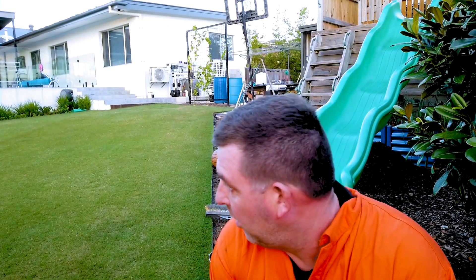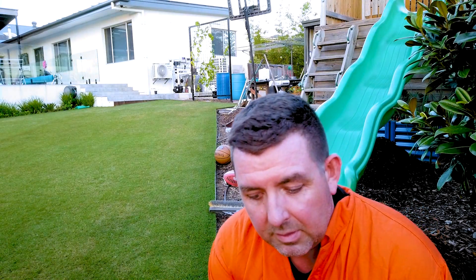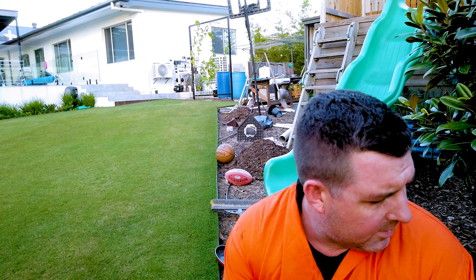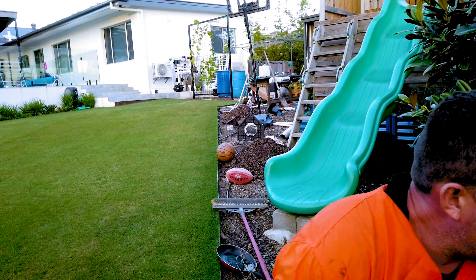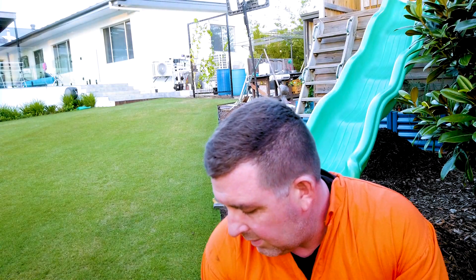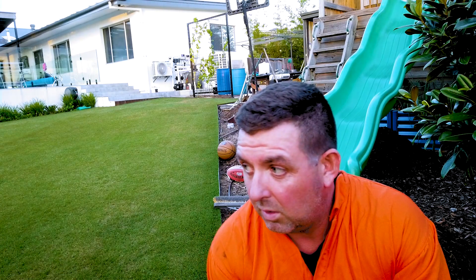I've applied about 60 square meters worth of Special Mix — yet to be named, we will crowdsource the name. Sorry about the noise. The reason I've applied it now is because it's cooler — not above 30 degrees Celsius; it was about 30 today. I've done it as a foliar application to the lawn, sprayed to the leaf, and it'll get absorbed through the leaf. You can water it in, but I'm not going to.